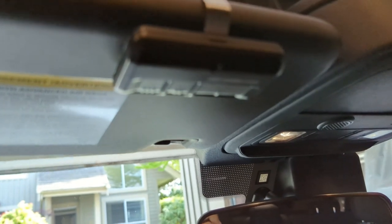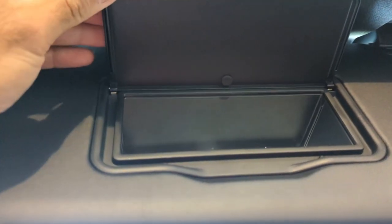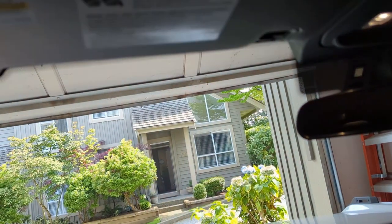One way to do it is to buy the visor with the homelink buttons from Ford. For that to work, I need to have the illuminated visor mirror, which I don't — the base Bronco doesn't come with the illuminated visor mirror. And even with that, the visor with the buttons costs around $300.